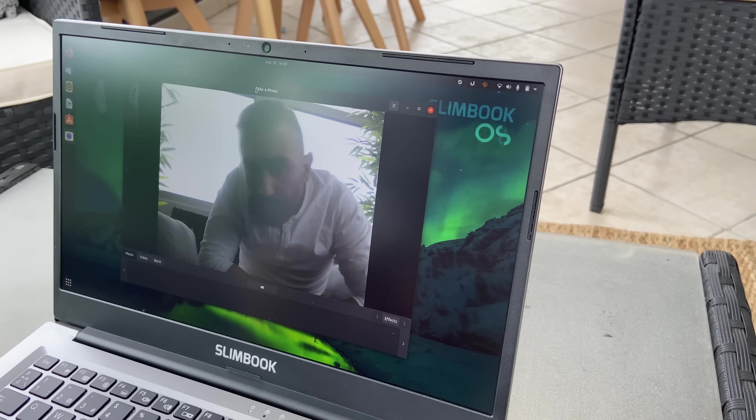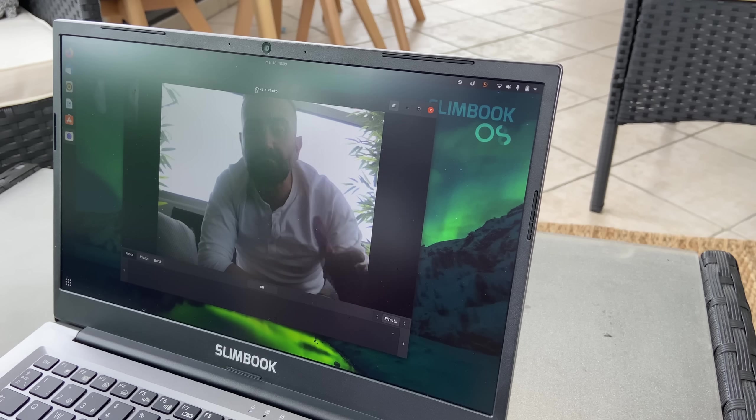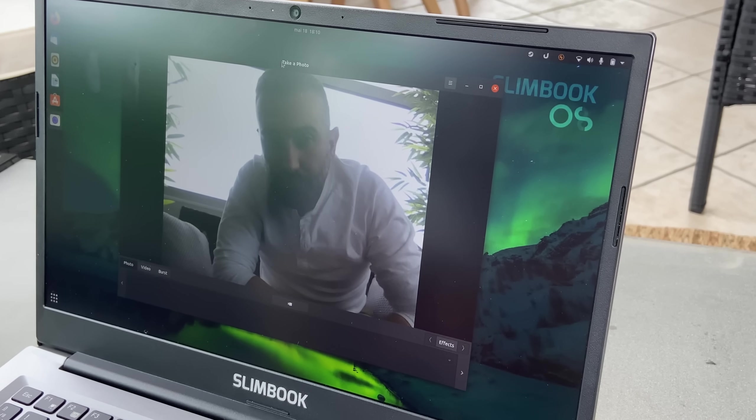As always with most laptops, the webcam exists. It's basic 720p, pretty grainy, but if you're extremely handsome like me, then you can make do with it.